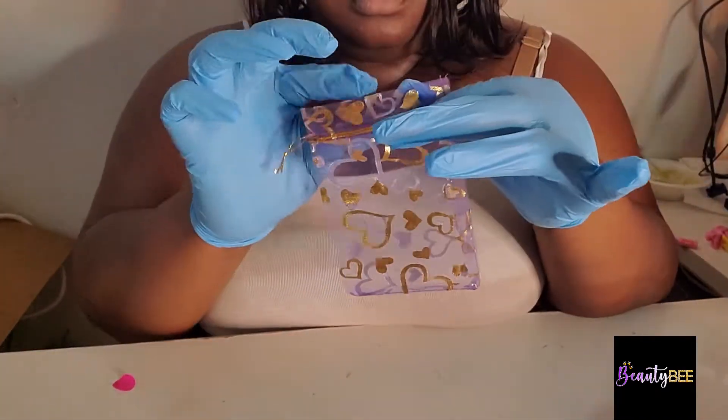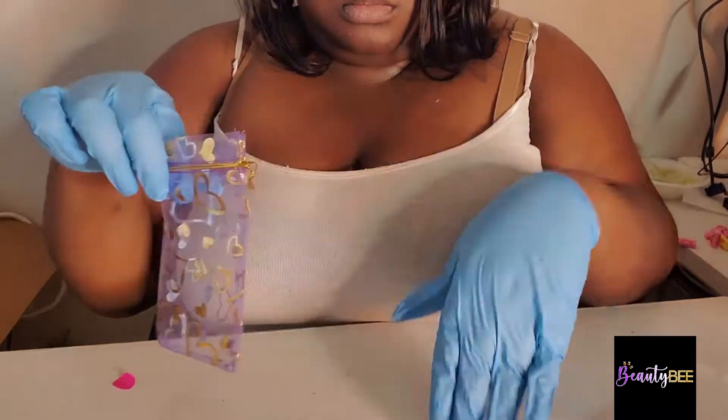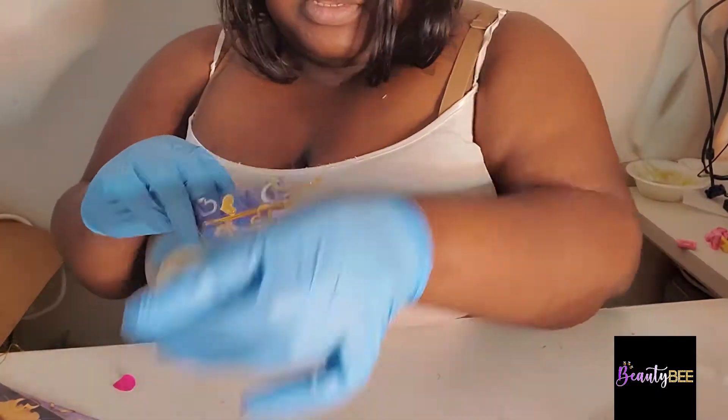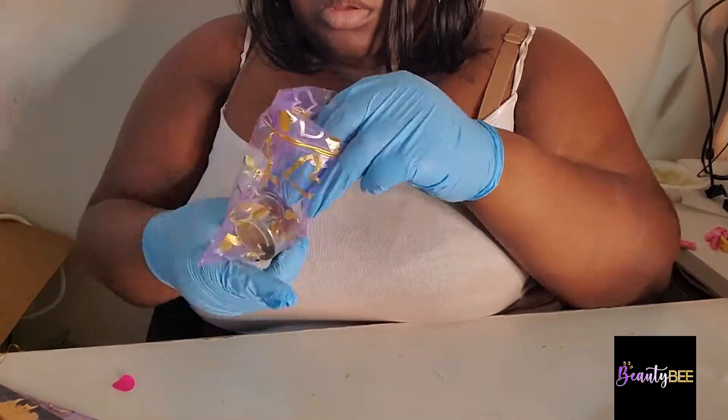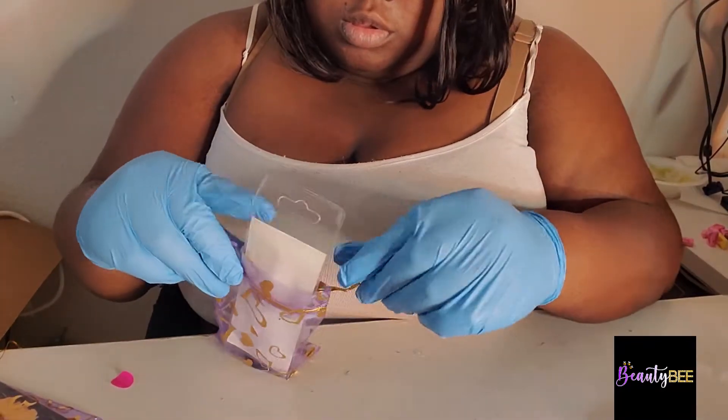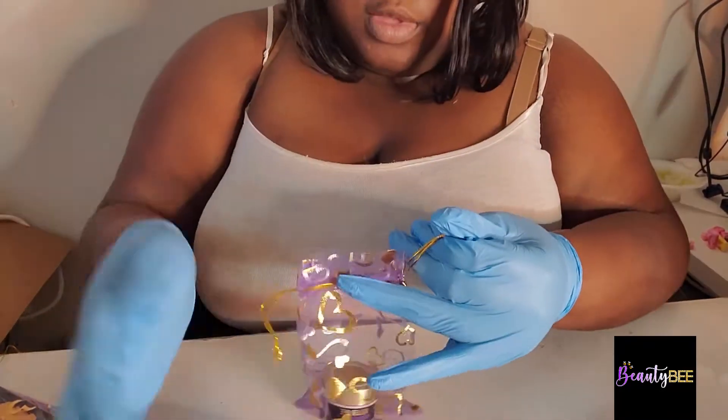Okay, now I'm going to be putting things in my bags. I'm going to put the lashes in there, and then I'm going to put the lip scrub in. You can see by my face that I don't like it, but I was going to put the tweezers in there too, but it didn't look right so I just took it out.